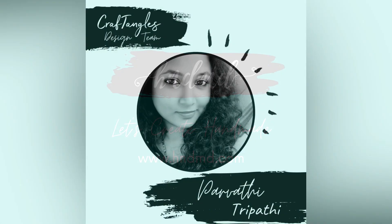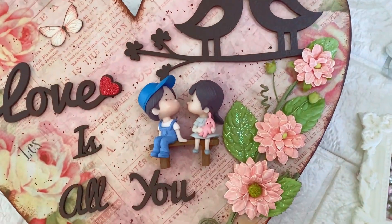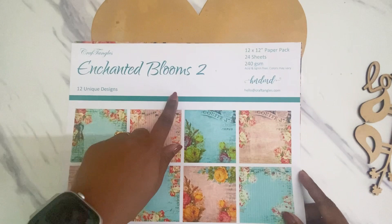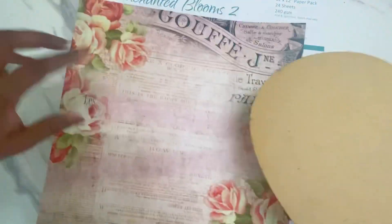Hello everyone, welcome back! This is Parvati here from Parvati's Craftology. Today we'll be making this cute DIY Valentine's Day gift, so let's get started. I'm using a heart-shaped MDF base here.